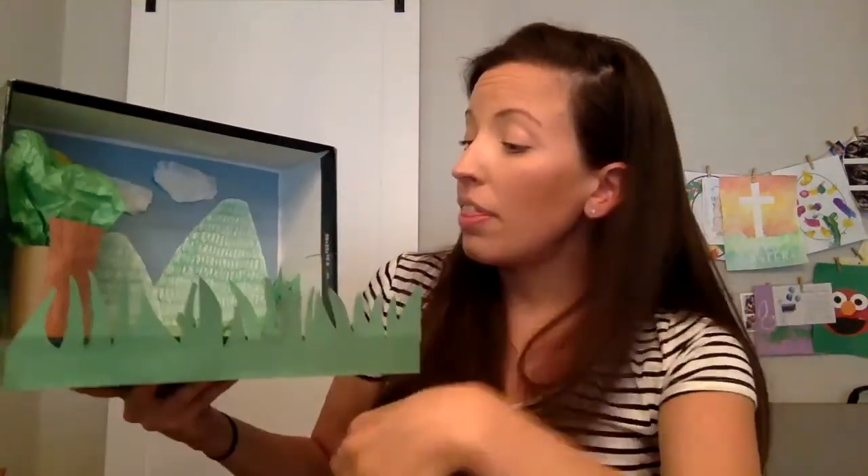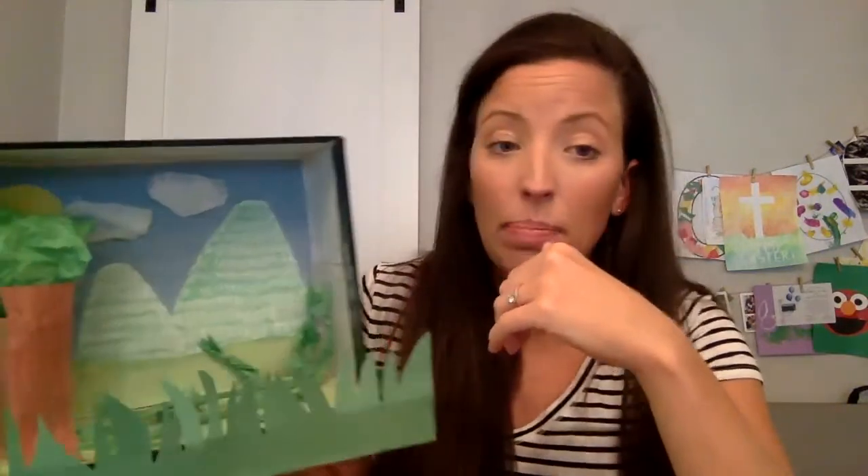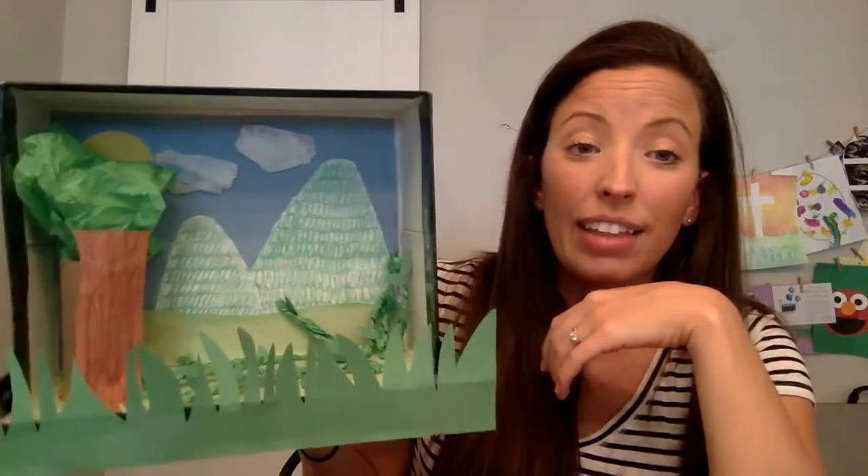Then I thought about my animal's habitat. I was doing the giant panda, which lives in the mountains in China. So I knew that I needed to have some mountains in my diorama. The mountains in all the pictures that I saw were green because they were all covered in trees. So instead of making brown or gray mountains, I just cut out white paper and then I colored them green, like they have trees on them.